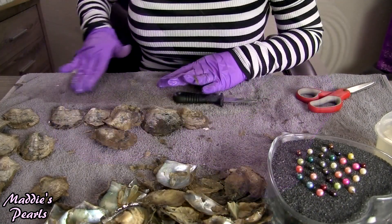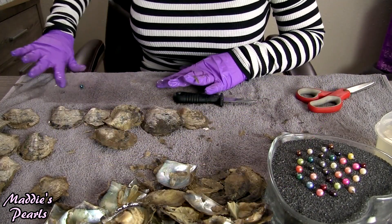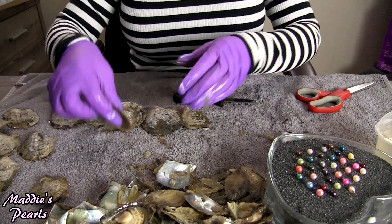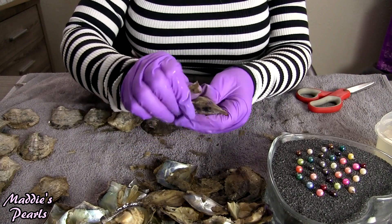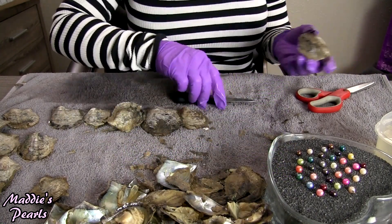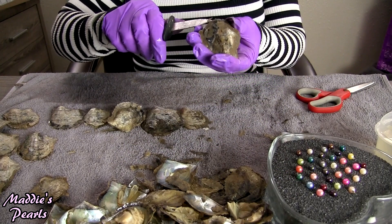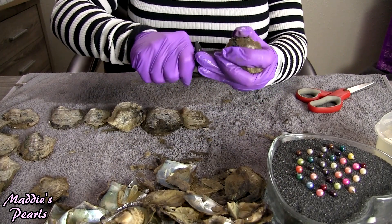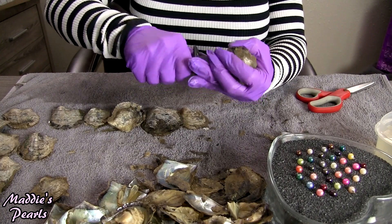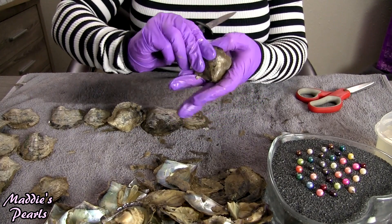Beautiful — that looks like a greenish dark blue. Oh look at that blue one right there — it's the prettiest light blue ever, almost like a steel blue. I would love to have that color too.